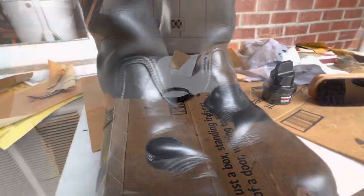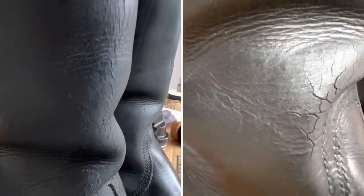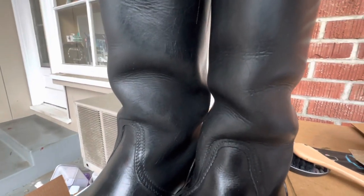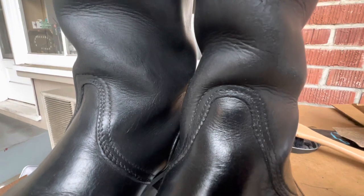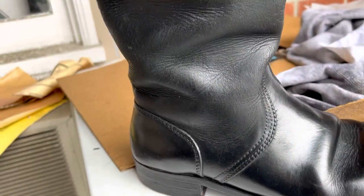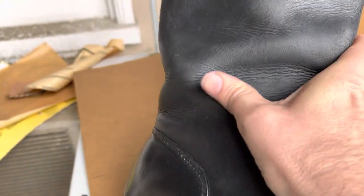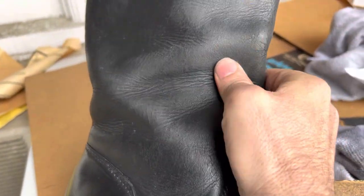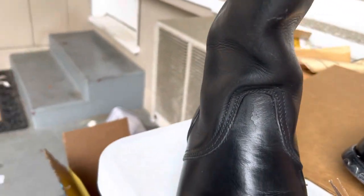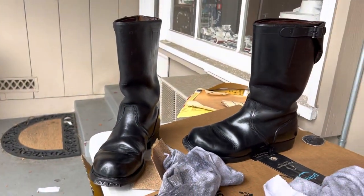And here they are all done. The deep cracks are gone. But even better than that, they are soft and they are pliable — they're no longer kind of about to fall apart. And they're just way better looking. They should last me a good long time. So anyway, if you decide to follow any of these steps, let me know how it works out for you, and have fun. Bye, everyone.